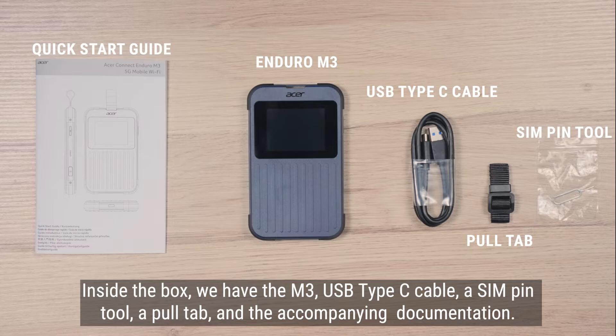Inside the box, we have the M3 USB Type-C cable, a SIM pin tool, a pull tab, and the accompanying documentation.